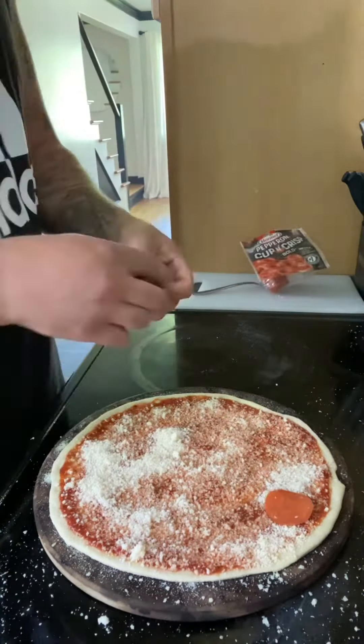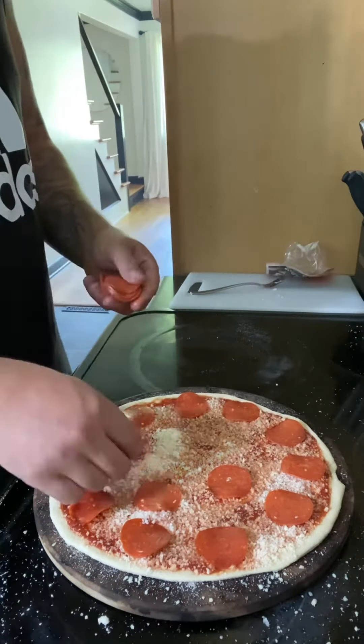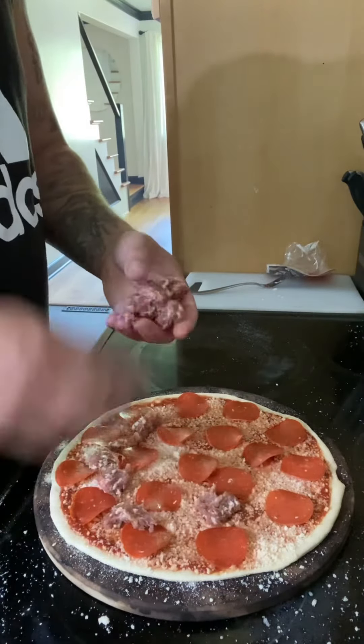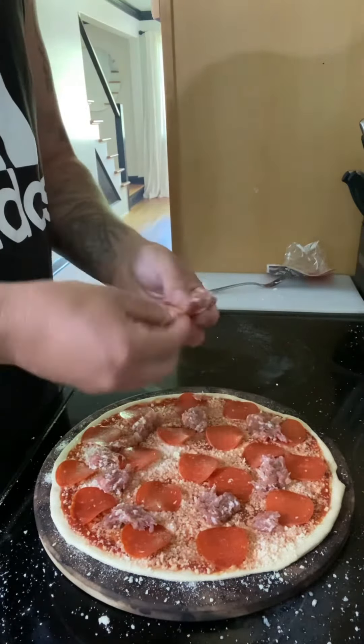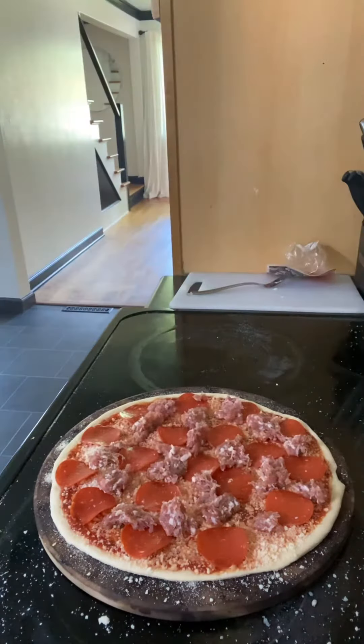Then dropping those bold pepperonis all over the top - you can go light on the pepperonis, doesn't matter. Coming in with that hot Italian homemade sausage, and I like to just put a small little press on each of them going down so they flatten out a little bit.